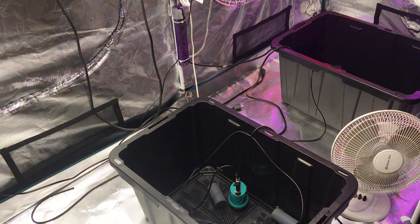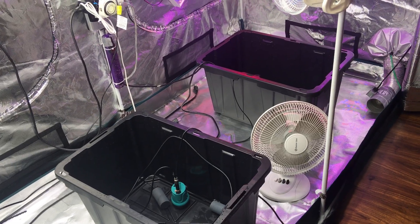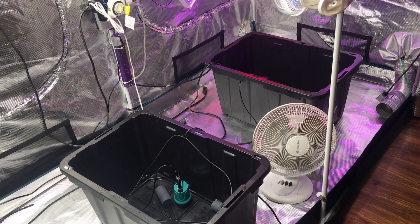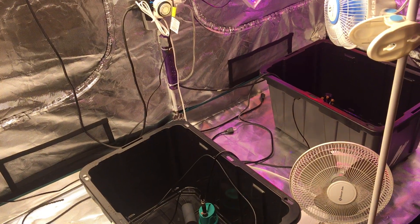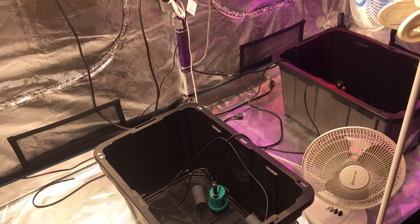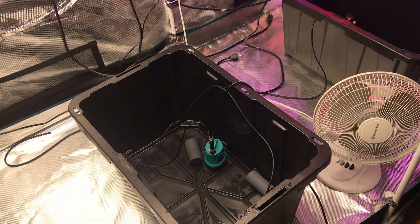Hey, what's up ladies and gentlemen. I'm going to go over the components of what's going on in my totes. I can only do it right now during my water change — it's a little hard to video with the plants sitting on the totes, and it's a little dark in there.